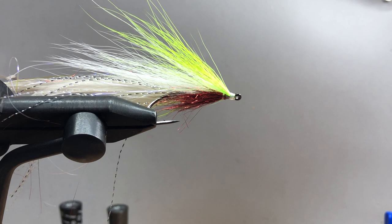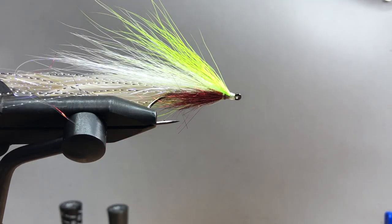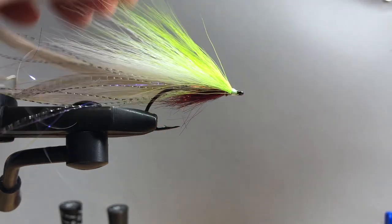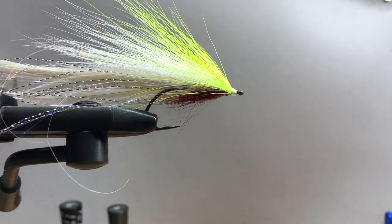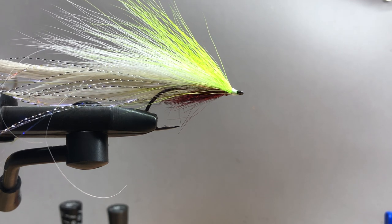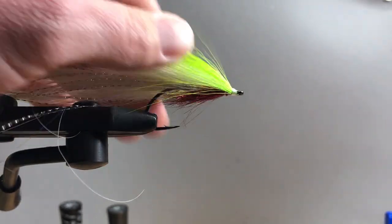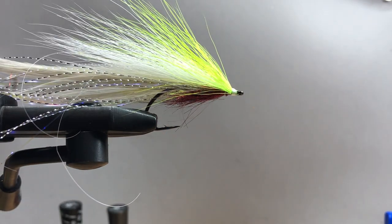And there you go — that's Lefty's Deceiver, the way I tie it anyway. If you liked the video, subscribe and share. Also check out our Facebook group Fly Tying for Beginners — answer the questions and that gets you in the door. Happy tying!